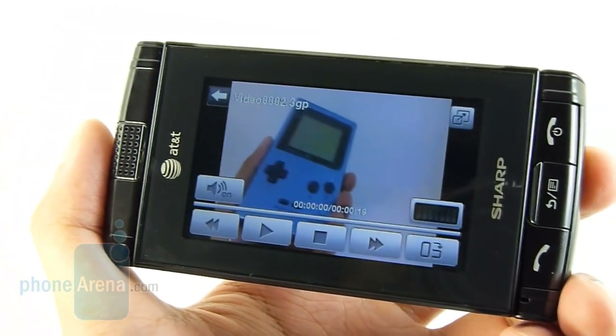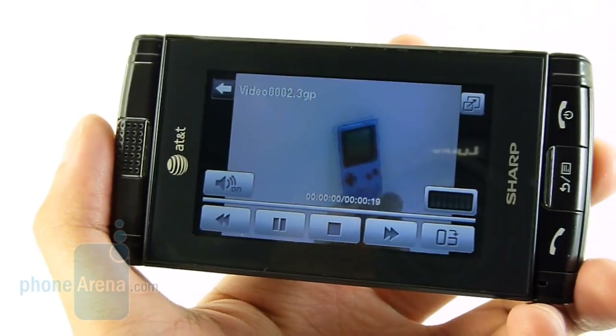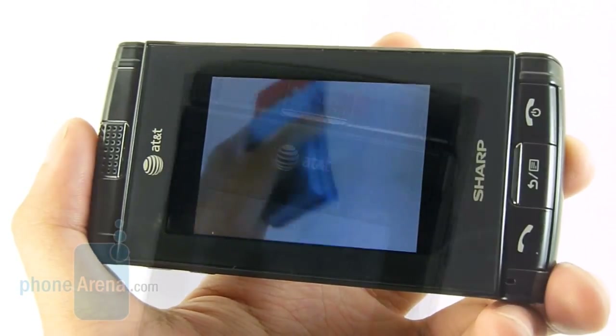If you're looking to take videos, you might want to look elsewhere, because the Sharp FX only provides QVGA video capture shot at 15 frames per second. Not only are the videos pixelated-looking, they're really stuttery and you definitely notice a lot of choppiness.